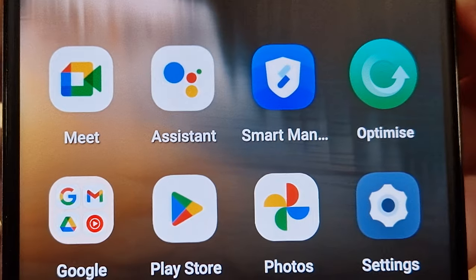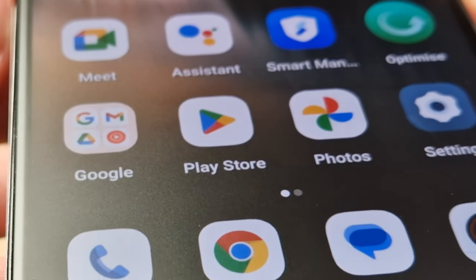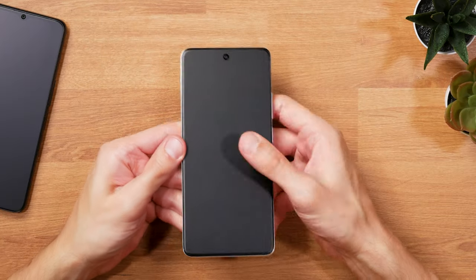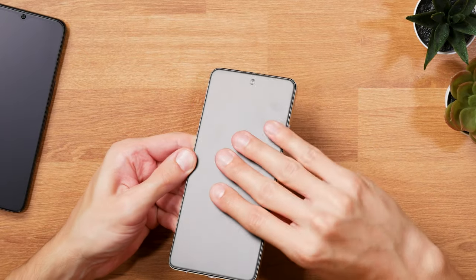But all of this essentially translates to both phones offering a much better viewing experience than you'd expect, especially at that price point. And I almost forgot the fingerprint situation. With the matte screen,